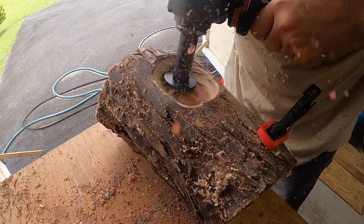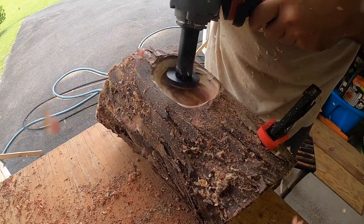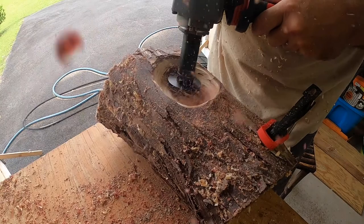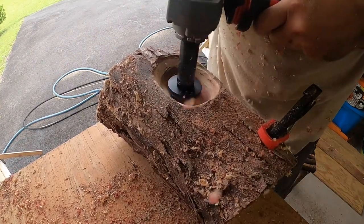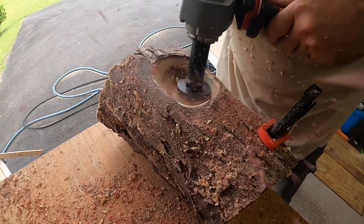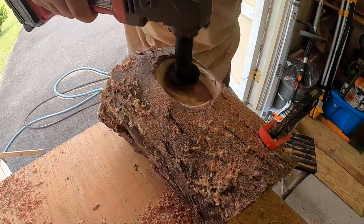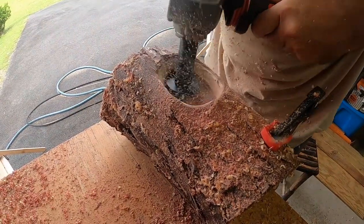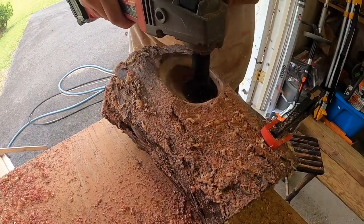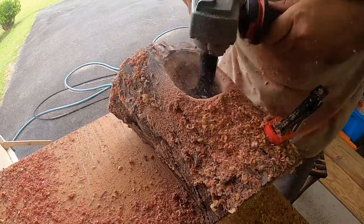With this Arbortech mini-turbo plane, there's a lot of technique involved — there's no cutting edge on the outside circumference of the disc, it's only on the front face. You can see me plunging in there because the teeth are on the front. It's a lot of just learning the stroke, and how different strokes remove different amounts of wood and leave a different finished surface.